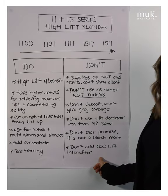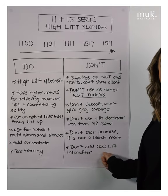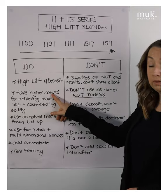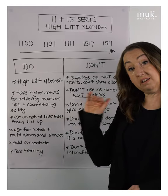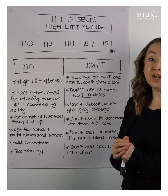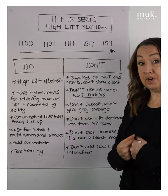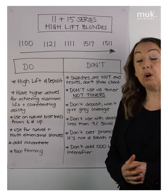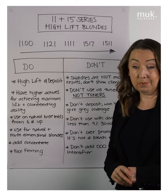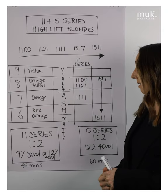We also definitely don't add our triple zero lift intensifier to the high lift range — either 11 or 15 series. The reason is that they already have higher actives themselves, and triple zero is also at a higher level of activity. More importantly, lift intensifier has no counteracting ability, so we will absolutely compromise on our counteracting ability and our end result if we add it.